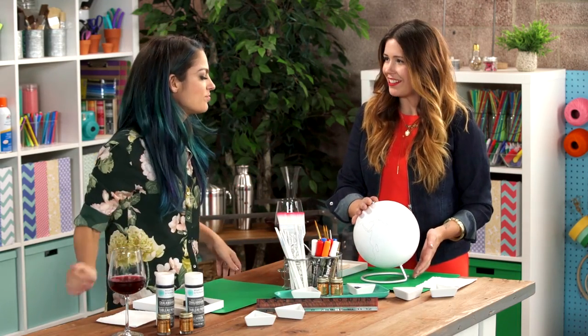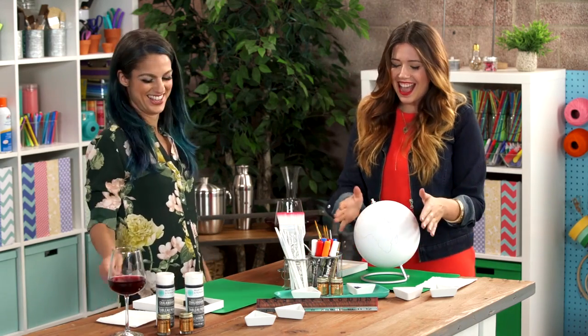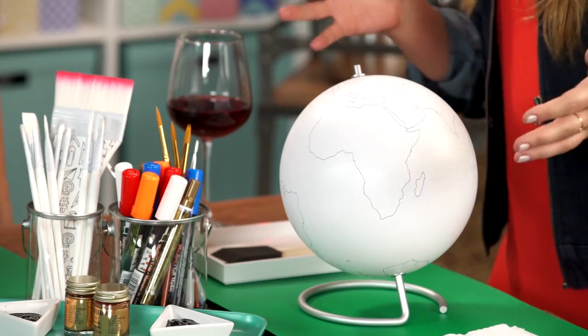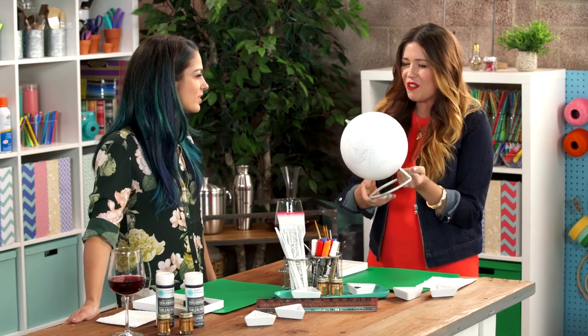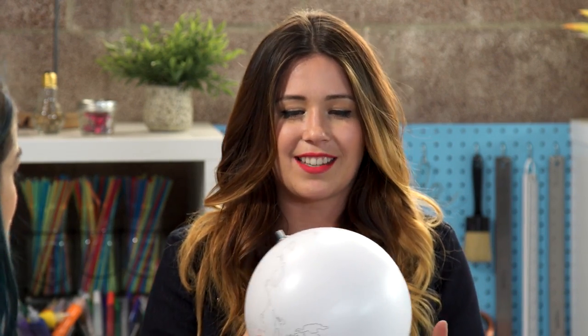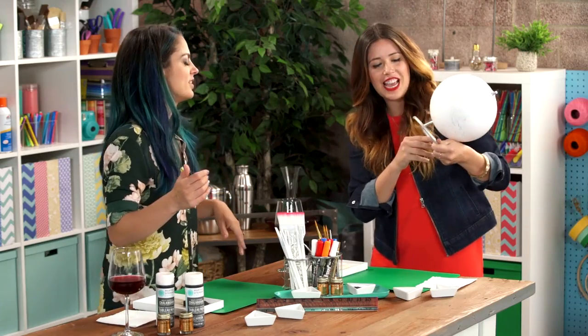Yeah, so I came out with a product line recently of all things crafty. I'm a DIYer — DIY diva. And I love globes, clearly. They're like a great decorating item, but it's so hard to DIY them because it's so hard to see all the countries. So we came up with an idea that all the countries would be outlined, and that way you can DIY it however you want — chalkboard paint, gold leaf. And there's a hashtag on here that says 'top of the world' so you can share.